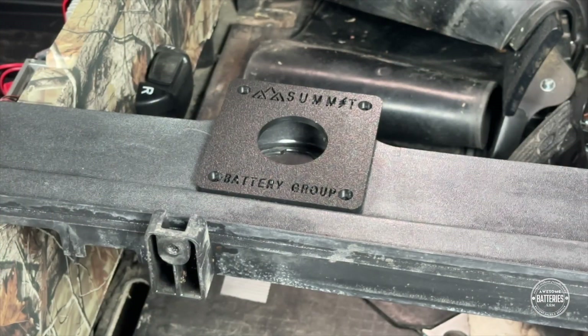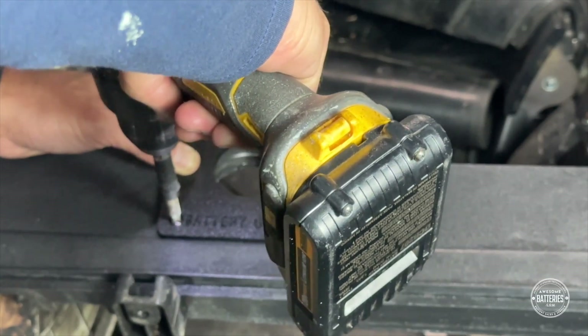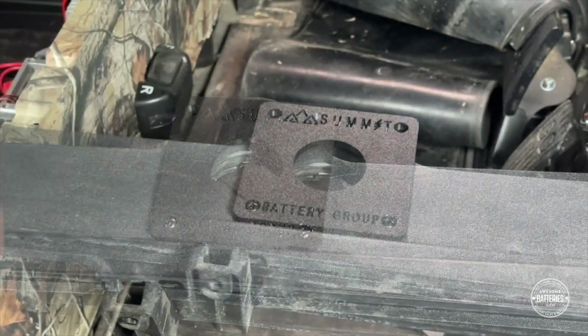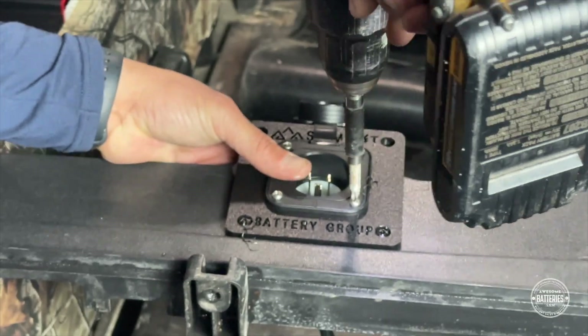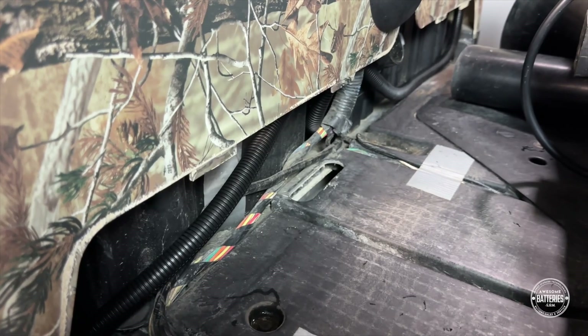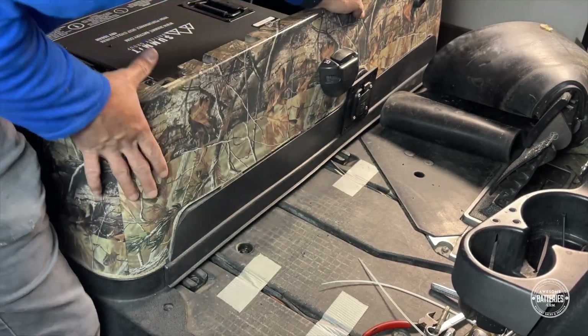Before reinstalling the front trim panel, we need to replace the charging port. Use the provided hardware to secure the AC port cover plate to the front trim panel. Next, insert the AC port replacement and secure it to the cover plate. Perform wire management of excess wiring and reinstall the front trim panel.